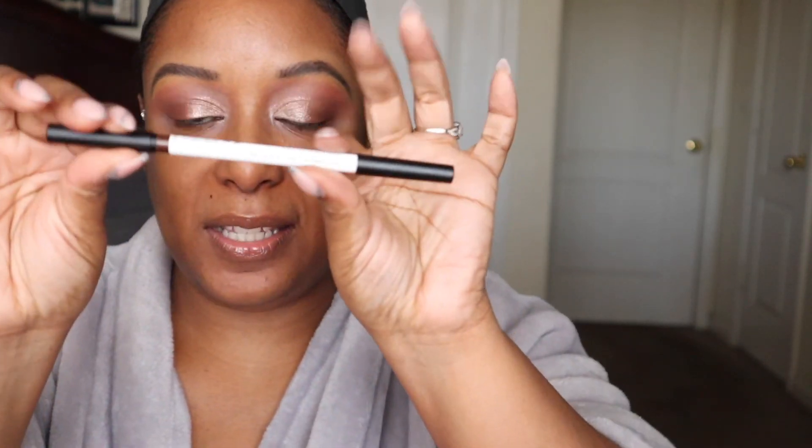Next I'm going in with the Makeup by Mario master pigment pro pencil in the shade perfect brown. It's a double-sided pencil — it has a brush on one side and the pencil on the other. I'm going to take this and smoke out my top lash line. Y'all, it is so creamy; it gives me like a wing — I love that! Here you can see me lining my eyes with the Makeup by Mario perfect brown eye pencil. Majority of this video is going to be sped up, and you'll see me doing my face — here going in with my favorite foundation of all time, the NARS soft matte complete foundation in the shade Macao.